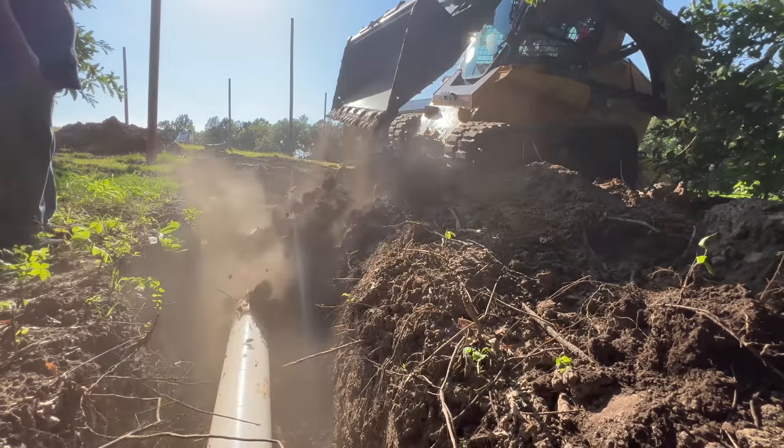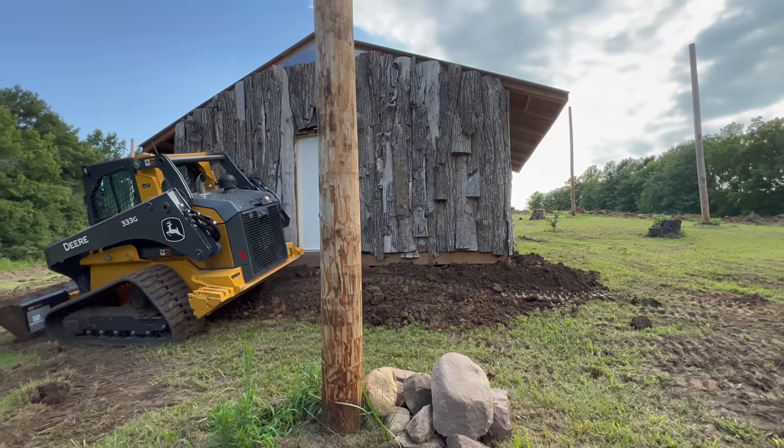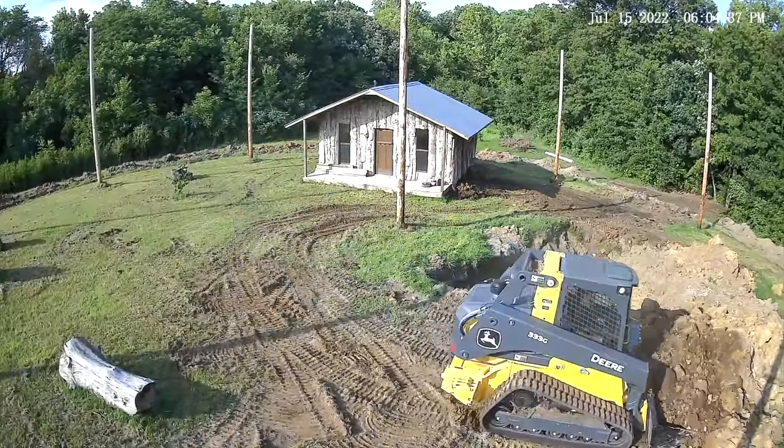After we got the pipe covered up, they moved some dirt around the coop and smashed it down to smooth it out. Finally, they took the rest of the dirt around the pond and moved it out of the aviary to clean it up.